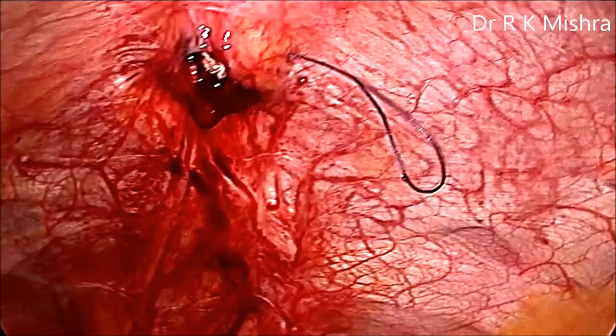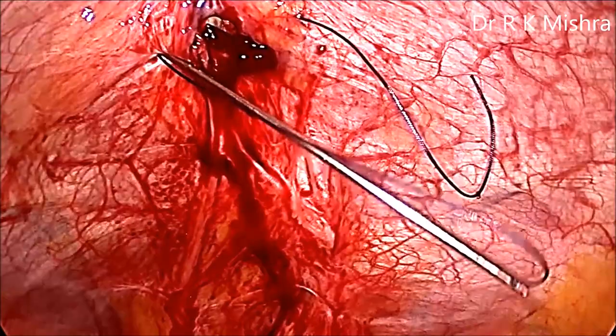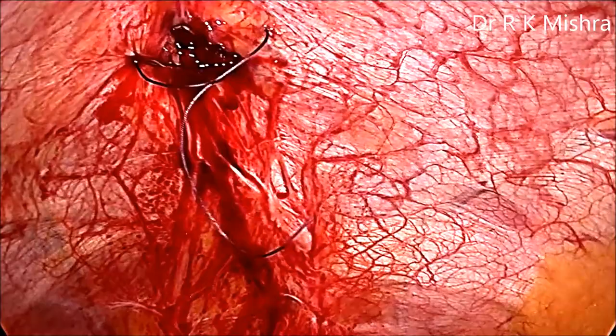You can pull the first loop out, and then from the other side of the wound, sparing the skin and taking the rest of the entire layer of the abdominal wall, you can reintroduce the Veress needle loop and entangle the suture which has been previously placed on the other side. That will encircle the entire abdominal wall including the peritoneum, muscle, and rectus, except the skin.